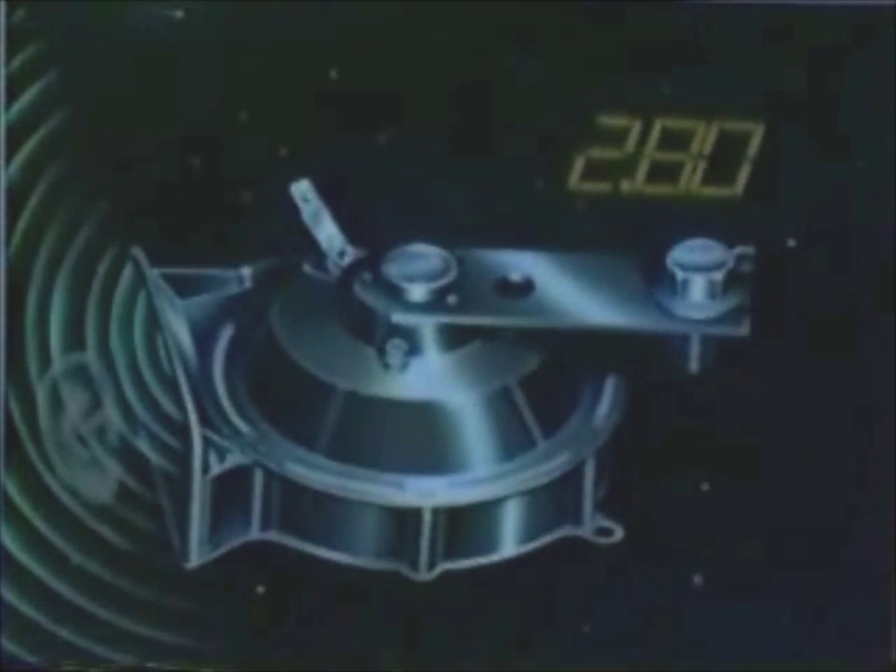The human ear then perceives this as sound in various frequencies from high to low. The 300 cycles is a D note horn. The 360 cycles is an F note horn. The 450 cycles is an A note horn.